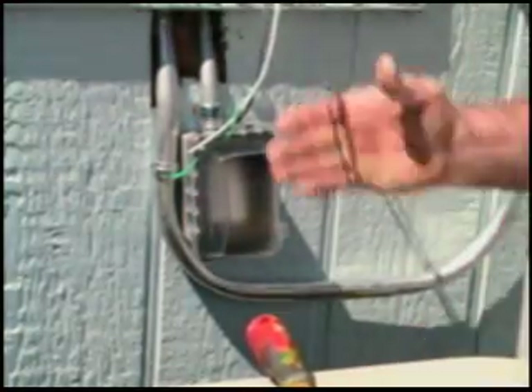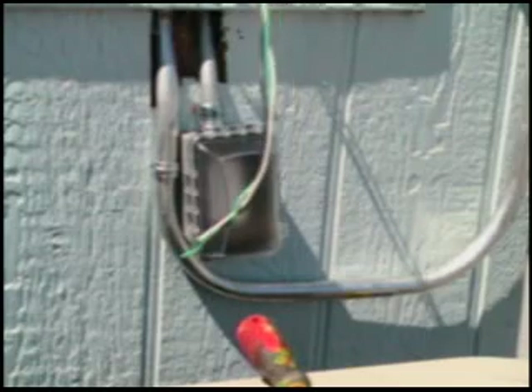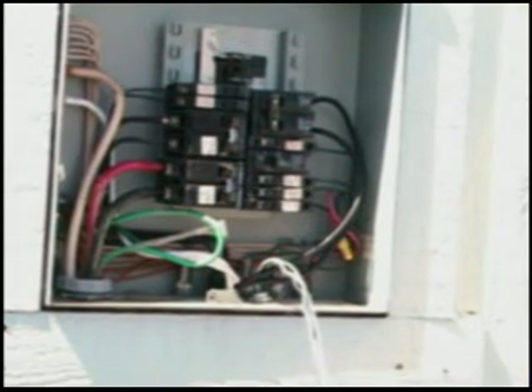The next thing I've got to do is put these wires up to the panel. I've got to hook those up the same way I did my spa, except it's only 120 volts and not 240.